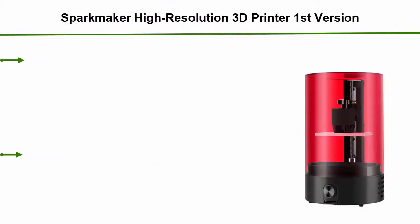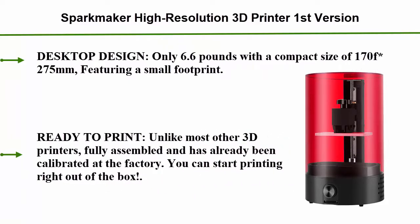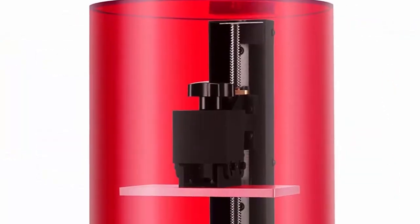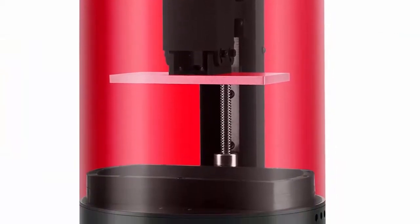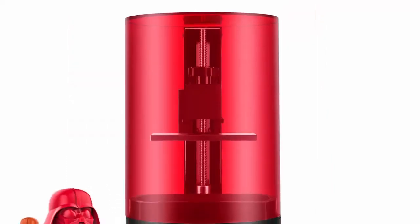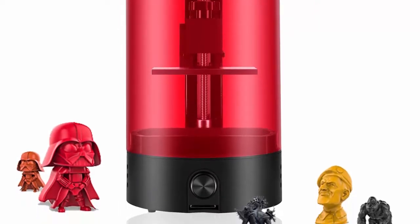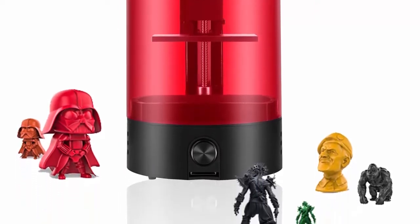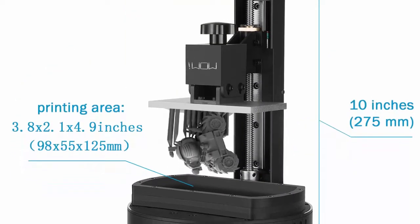Top 4: Spark Maker High Resolution 3D Printer, First Version. Mini desktop resin SLA printer, one-key printing, 3.85 x 2.16 x 4.92 inch print area. Desktop design — only 6.6 pounds with a compact size of 170 x 275 millimeters, featuring a small footprint. Suitable for office, studio, or home. Unlike most other 3D printers, it comes fully assembled and already calibrated at the factory.